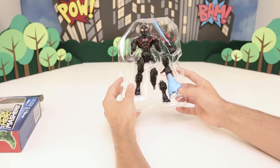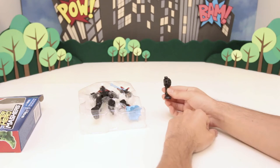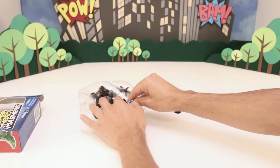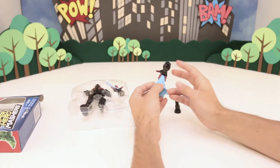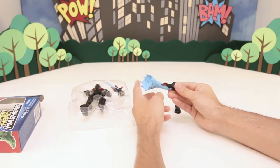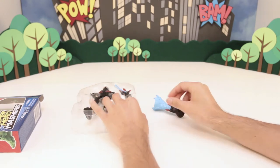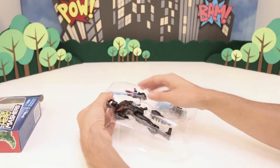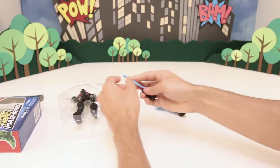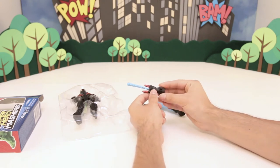Let's check out some of these pieces. So here we have Spider-Man's boot. We have one of his arms, and what's really cool is that he has these spider webs that are coming out of his hands. See that? Let's get his other hand here. So this one as well has some webs shooting out, so you can shoot bad guys with some webs there.